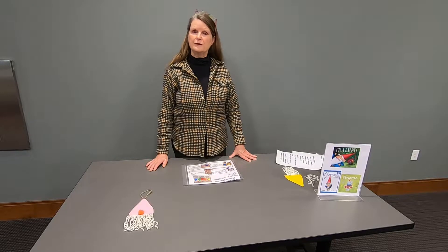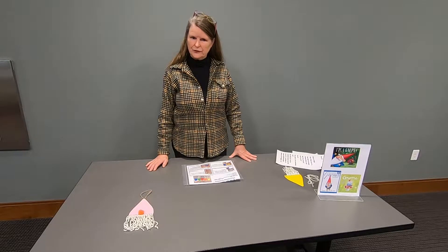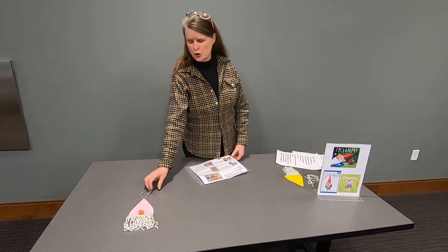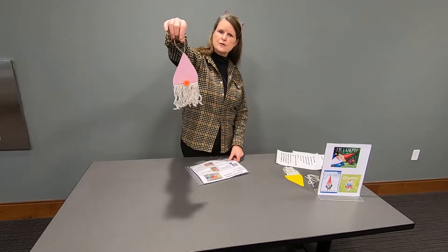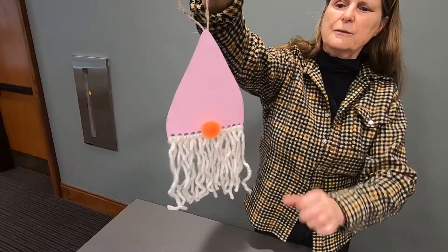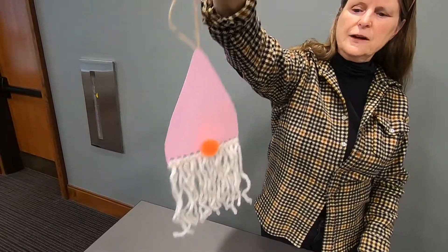Hi, it's time for If Kate Can Do It, You Can Do It Crafts, and today we are going to be making a charming gnome. And here is our charming gnome. He is quite charming.